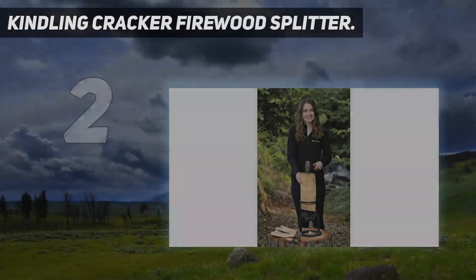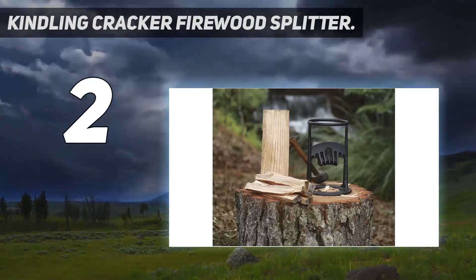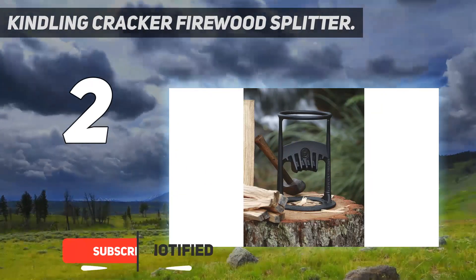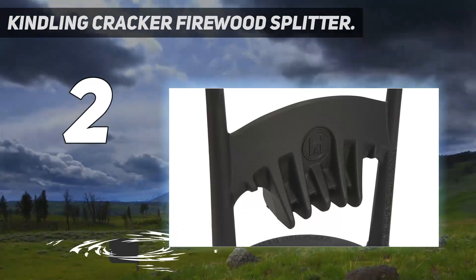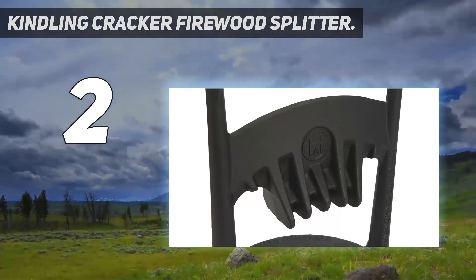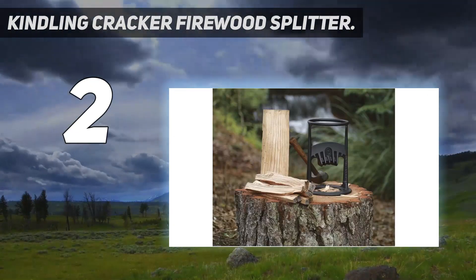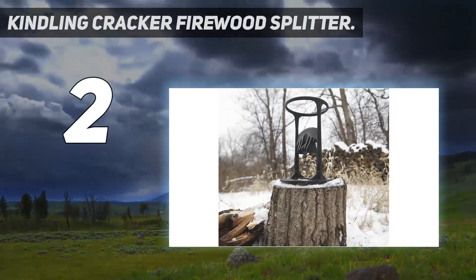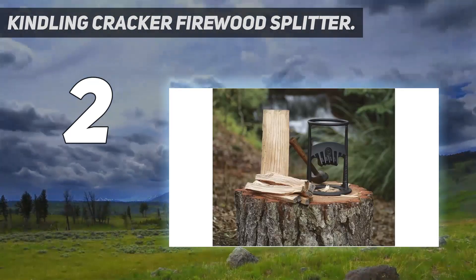Number 2 on my list: the Kindling Cracker Firewood Splitter. Although it's not ideal for large logs, you won't find a faster or easier way to split kindling than with this manual tool. Its straightforward design makes it easy to use — just position the log inside the frame and strike the end with a small sledgehammer or maul. With no moving parts or sharp blades getting close to your hands or feet, it also significantly reduces the chances of injury. The light 10-pound weight makes this tool easy to bring out to your wood pile, or you can use the bolt holes to permanently mount it to a stump.